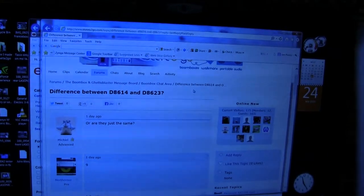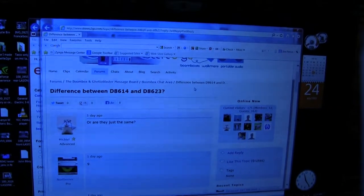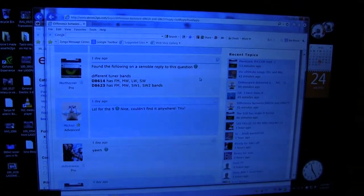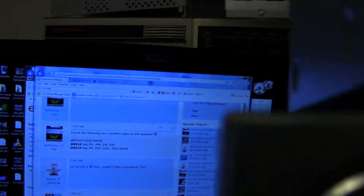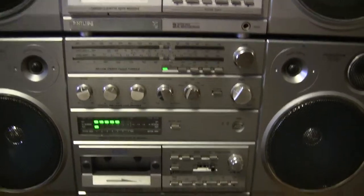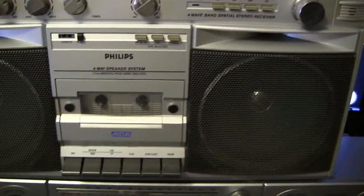Here's the difference between the Philips and the Magnavox. I'll show you what was found and what I found to be a difference. On the bottom we've got the Magnavox, then we have the Philips, and then we have a Philips and a Magnavox.